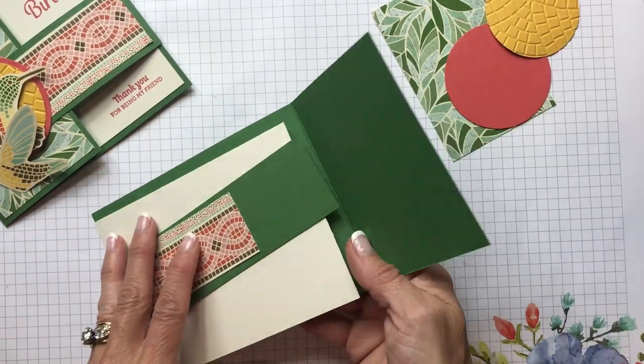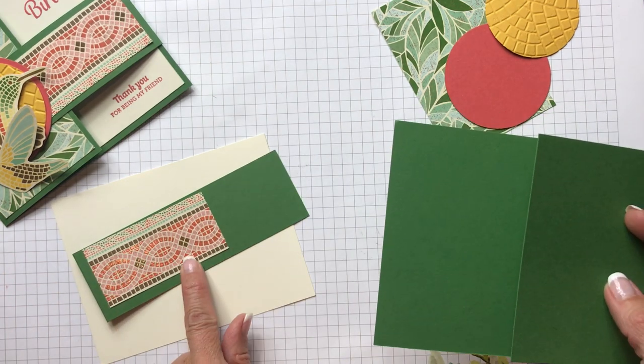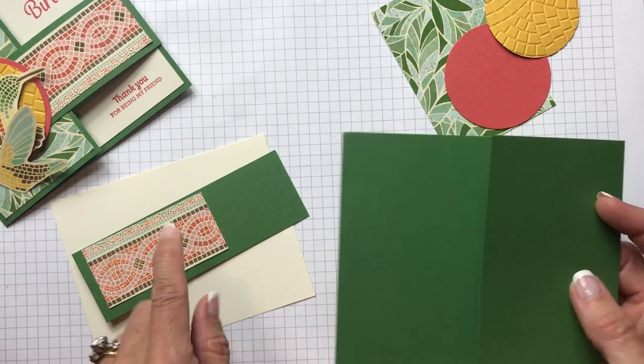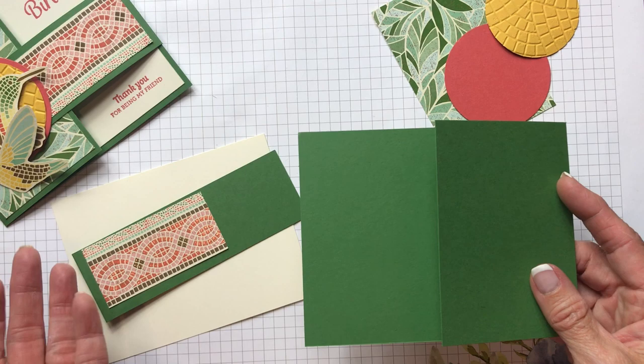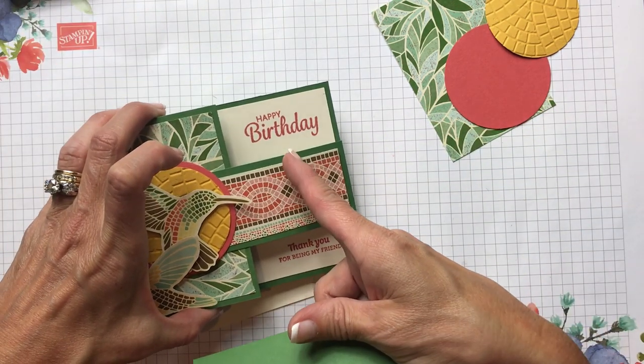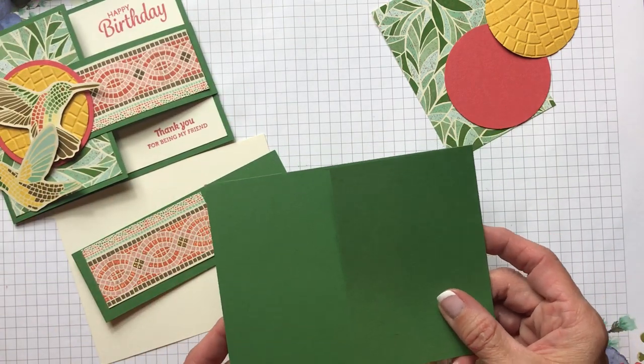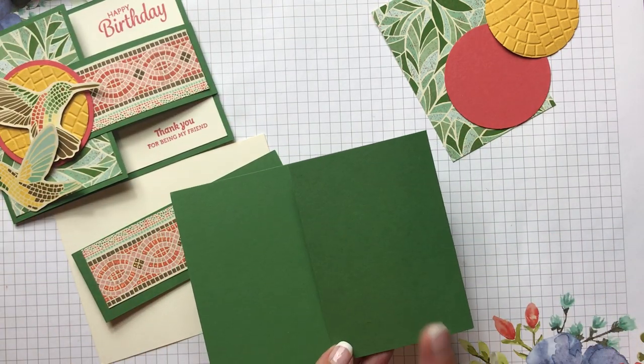We're going to be using some of the colors in the Mosaic Mood designer series paper, which is a great starting point. You've got Blushing Bride, Crushed Curry, Garden Green, Mint Macaron, Terracotta Tile — which I used for the stamping of the sentiments — and you've got Soft Suede and Very Vanilla. I love all those colors together.